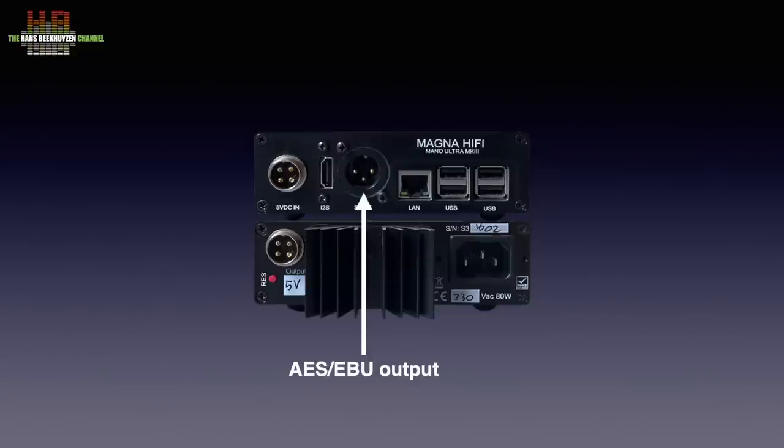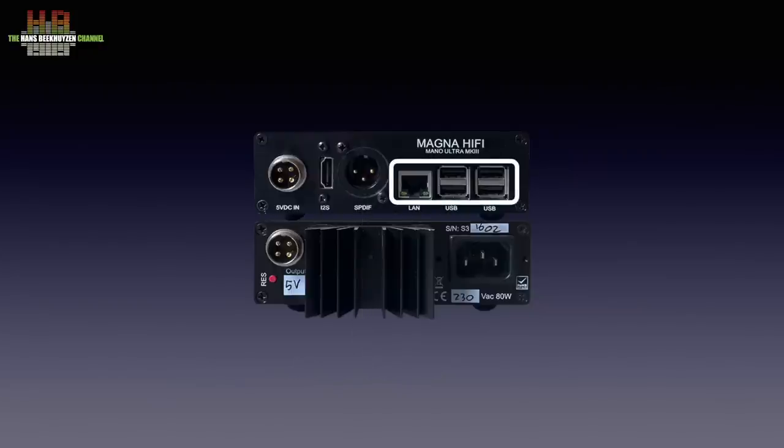I had no problems with the DACs I used. Alternatively you can order the single-ended S/PDIF output on RCA or BNC instead of the XLR. Then we come to the connectors of the Raspberry Pi: the network connector and four USB 2 connectors. Although these can be used to connect a DAC, the quality of the signal will be less than either of the other outputs. Connecting a USB drive is fine though, depending on the software installed.